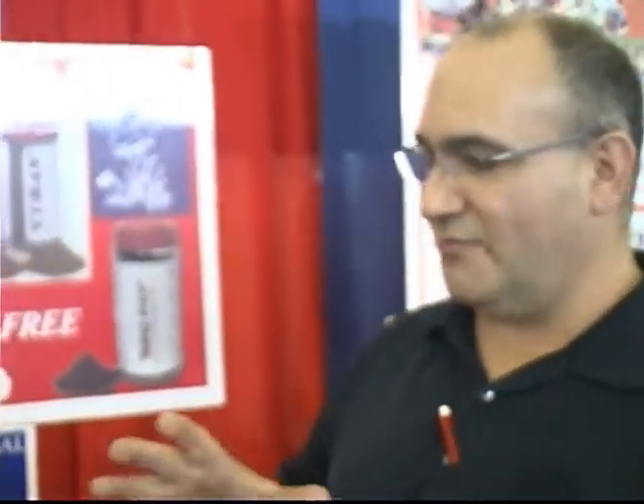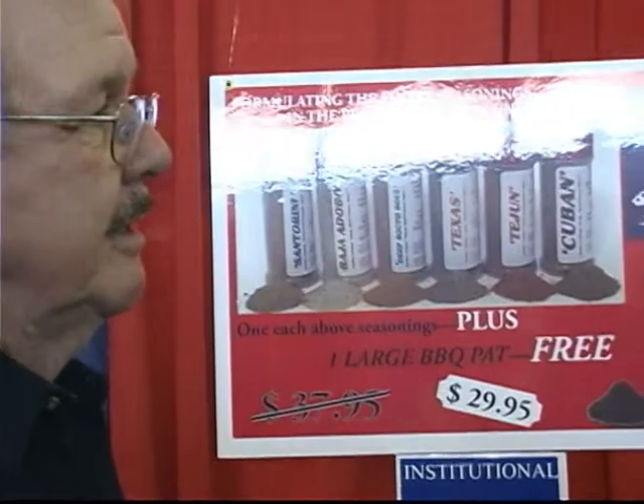Last night after I got the spices, I went home and bought myself a ribeye steak — a nice big piece. I cut it into three sections and on each side I shook on the different spices: Santorini, Tayhan, and Cuban. Then I just let them sit for about 20 minutes so they could get to room temperature.